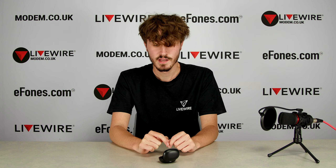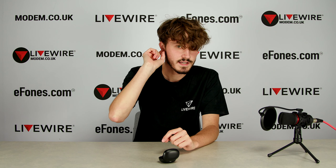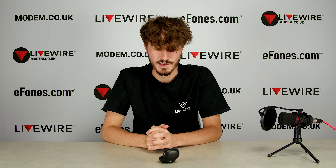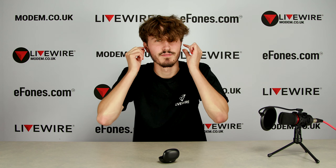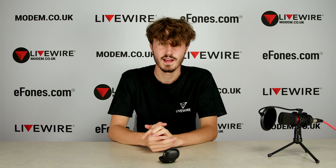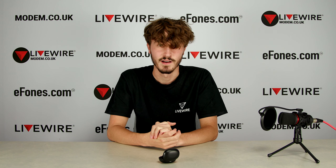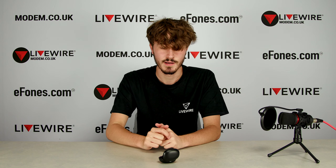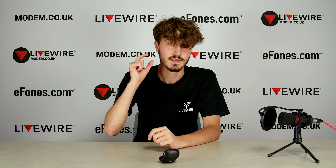Another pro for me is the sleek design. The way they fit into your ear in more of an upward orientation is a much better approach than a lot of earbuds, because they don't have the stick coming out. I prefer the way these look. I said it was a bit strange in the previous video, but it's actually ended up being way more secure and way more sleek in my opinion.